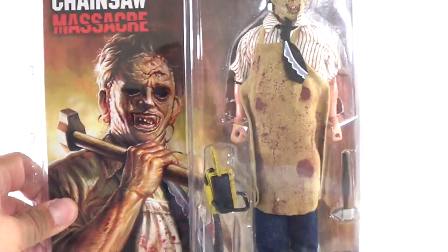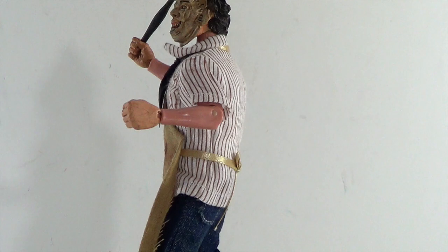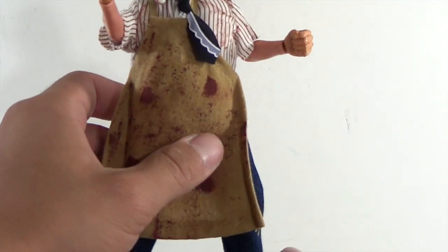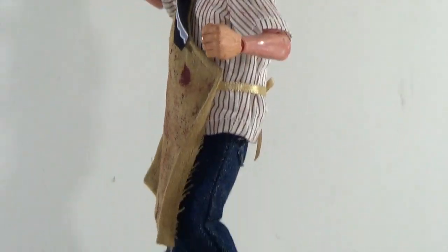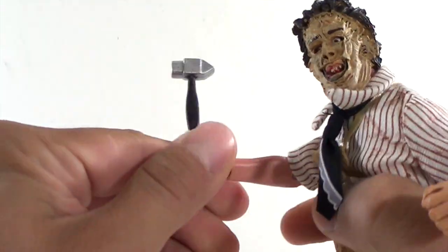Let's go ahead and take this figure out of the package. Here's a quick 360 look at Leatherface. Looking at this figure right off the bat, it is very nicely designed. He's really not going to be able to stand on my turntable — I actually purchased some of the NECA bases, but these figures do not have peg holes at the bottom of their feet.